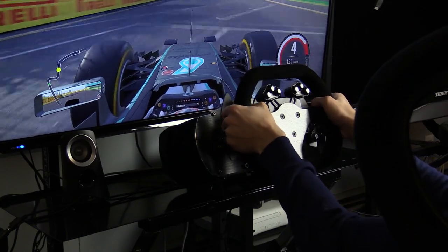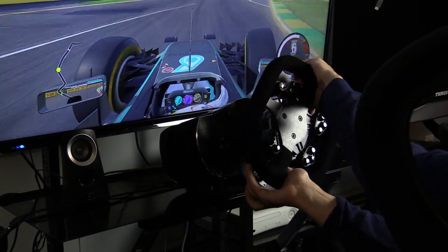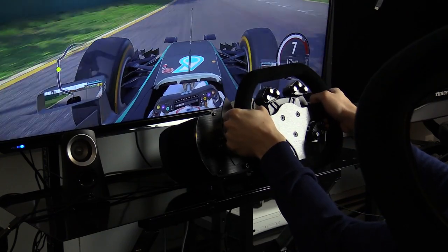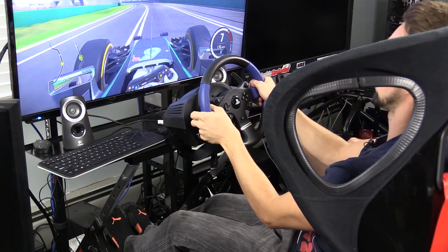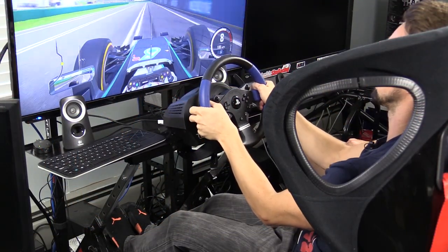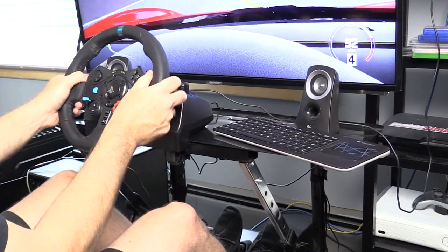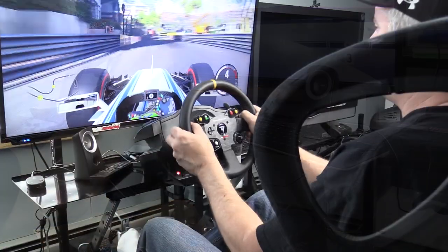Something important to know about this wheel: it's only compatible with two titles currently — Project Cars and F1 2015. It doesn't work with DriveClub, but there's a feeling it will work with Assetto Corsa, and we'll see what happens with Gran Turismo. So there you have it — now onto some final thoughts. This is just a buyers guide to let you know what's out there and available for the PlayStation 4.